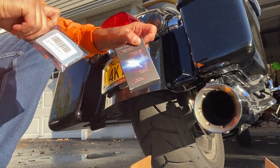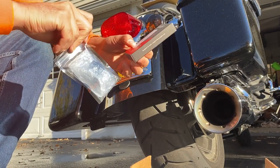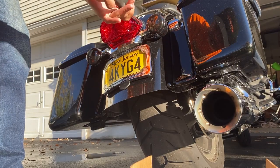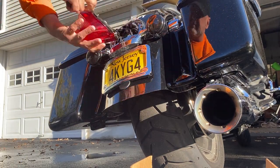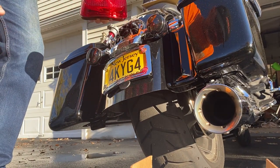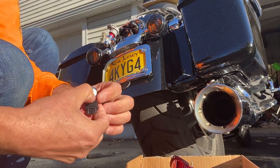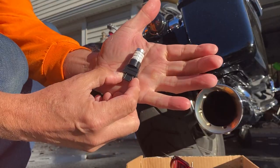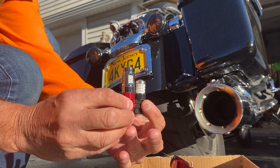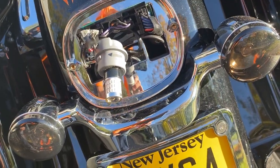These are the two LED light options. I'm gonna check which one is brighter — they're both pretty much the same design. Now you can see the size difference, and you can see why the original one didn't fit. The new one is definitely smaller, as you've seen.